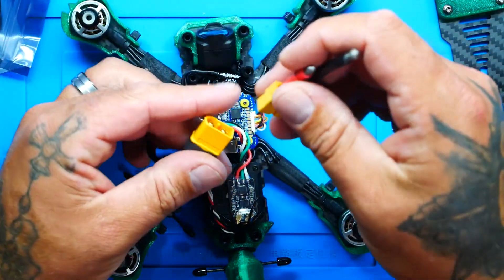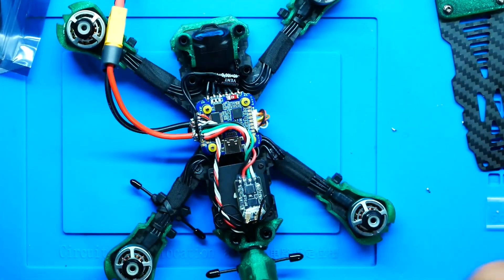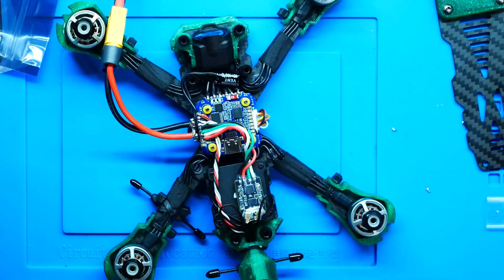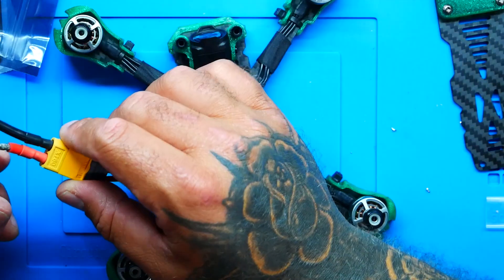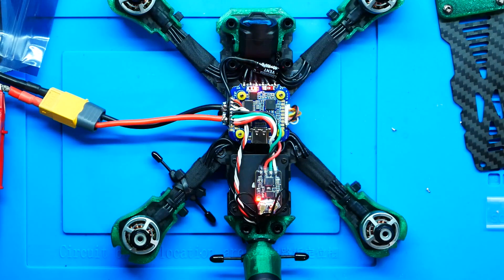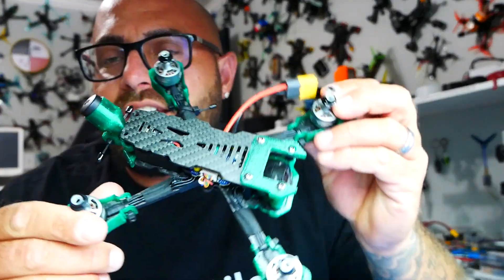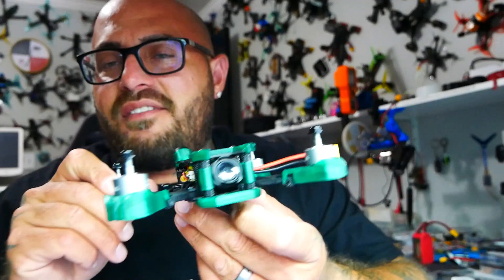Now we're up for a power-up test. I'm going to plug in my XT60 lead so I can clamp on my power supply. We are at 22 volts, so I'm going to connect ground and connect power. Beautiful startup! Damn, I'm impressed.